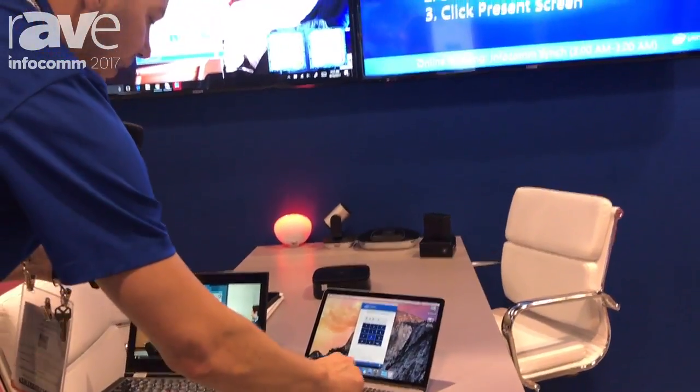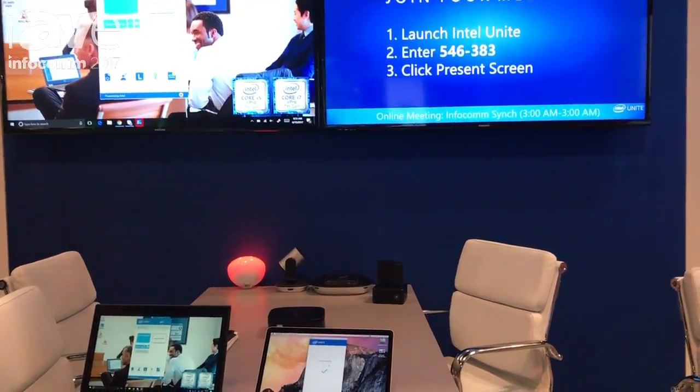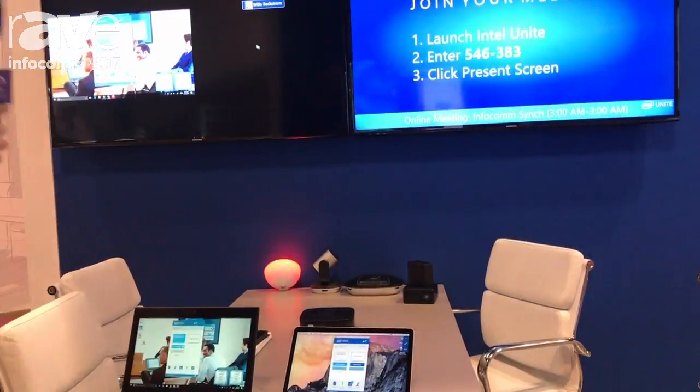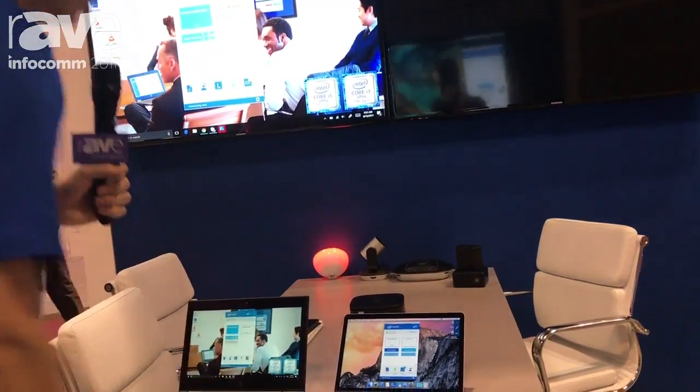I now have a second client connected here, and I can choose to share a display or I can choose my own display to present to.